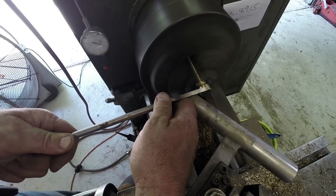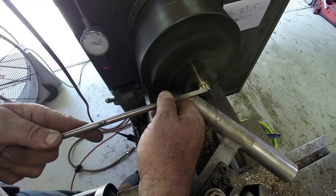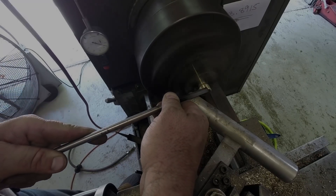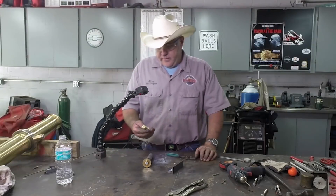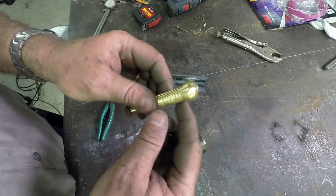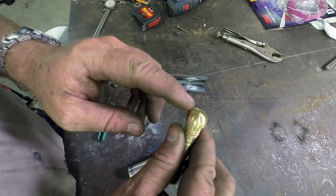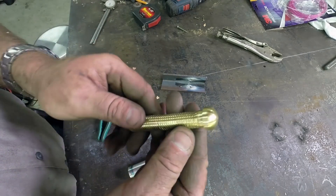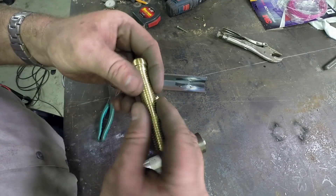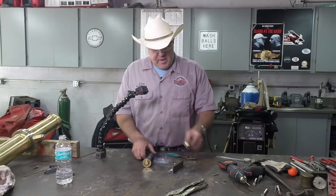Now that we've got this done we can put it in the lathe — we're going to turn a crown on it, get a round shape first and then turn the crown by hand. We took the bolt, turned the head round, and cut a mushroom shape on the end of it. It came out real nice. The threads are a little bit sharp; might run some emery paper over them to smooth them up. We'll see how it fits when we cut the base piece.